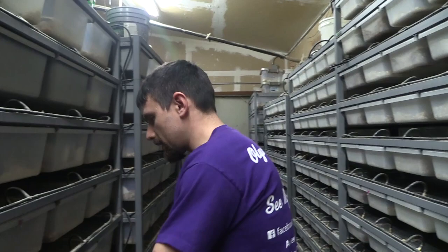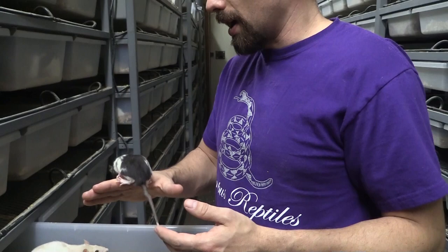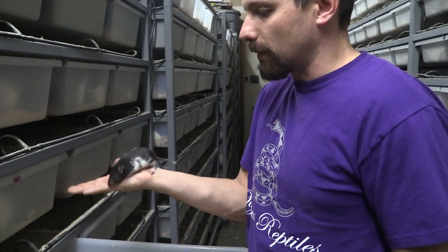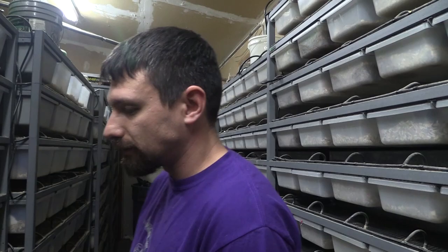The next size would be the smalls — something like this. These ones are going to be a lot bigger. From what I've noticed, it takes about five weeks to get from a pinky at day one up to this size. They're going to be about 45 grams up to about 85 grams — that's what's considered a small. That's basically the size where we pull them from their parents and put them in our feeder rack.